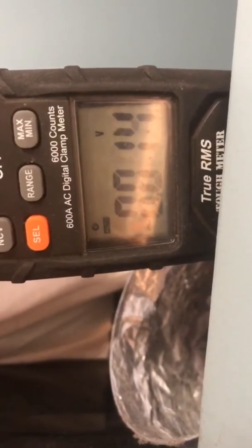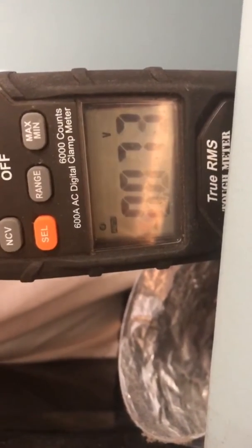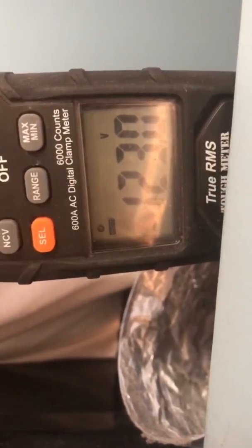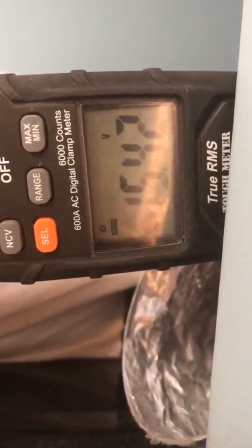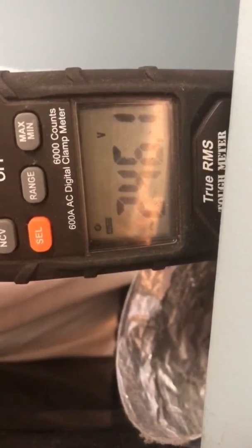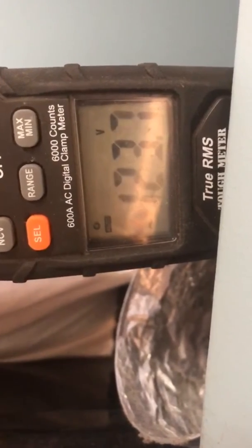Between phase A and phase B I got 246. Busy day today — from heaters to lights to dryers to changing tires.